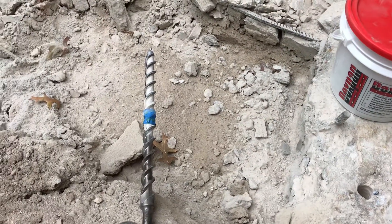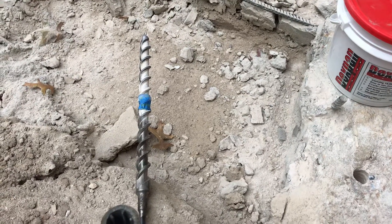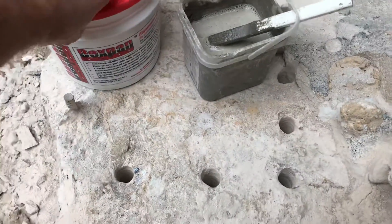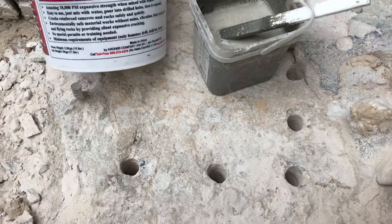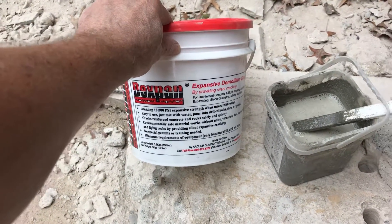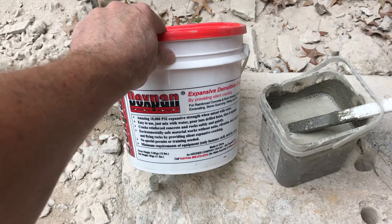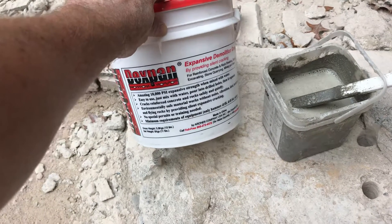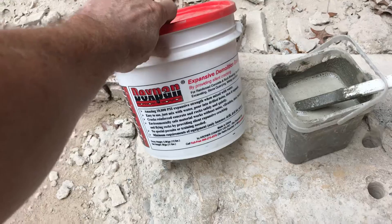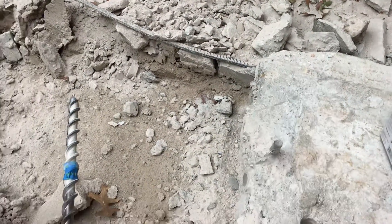It was some pretty thick, very strong concrete, and I'm breaking it up one section at a time using this demolition compound. It's an expanding mortar mix — you drill a hole, mix it up, put it in the hole, and it expands and cracks the concrete. It saves your back and saves you from having to go get a jackhammer, so it's working pretty well.